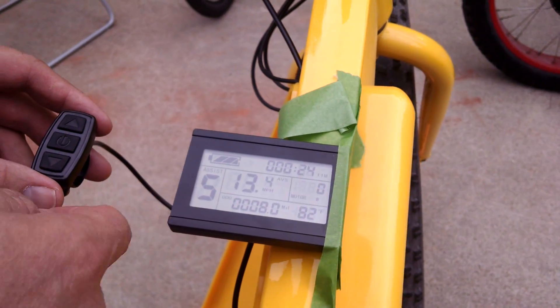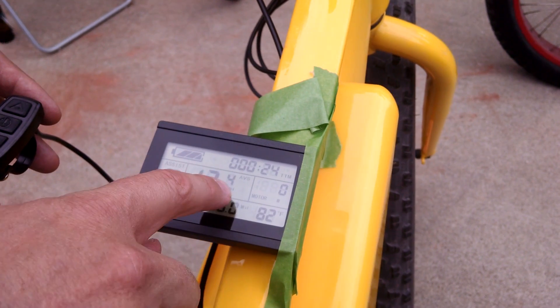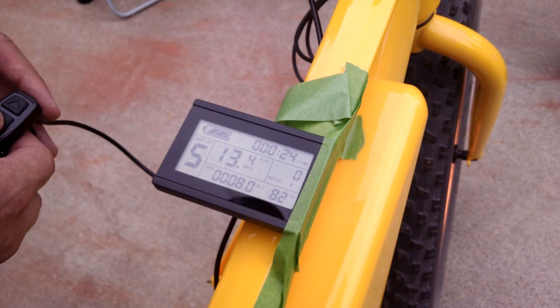If you press this middle button again, it cycles through a second screen. It now shows the AVS, or average speed. In this case, on our test rides, we were averaging 13.4 miles per hour.